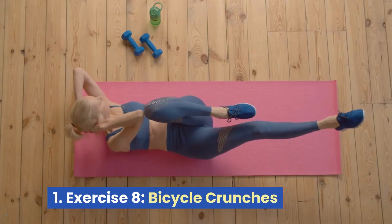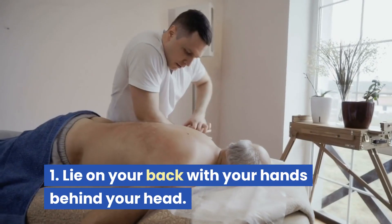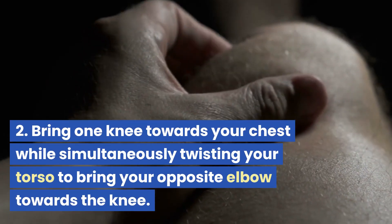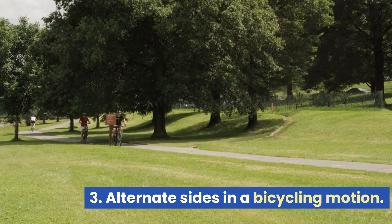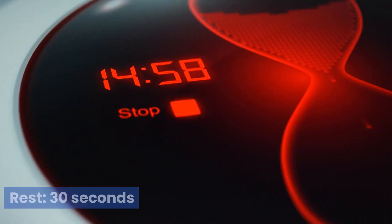Exercise 8: Bicycle Crunches. Lie on your back with your hands behind your head. Bring one knee towards your chest while simultaneously twisting your torso to bring your opposite elbow towards the knee. Alternate sides in a bicycling motion. Rest 30 seconds.